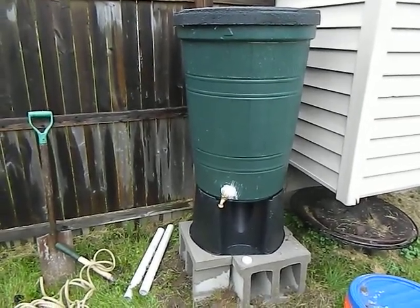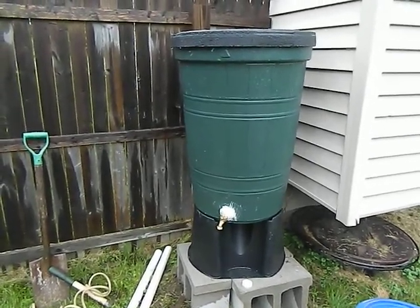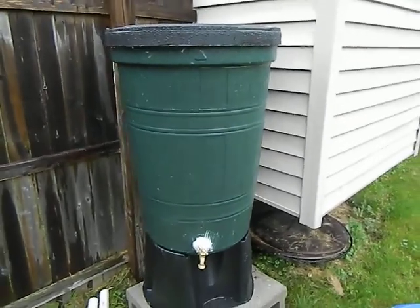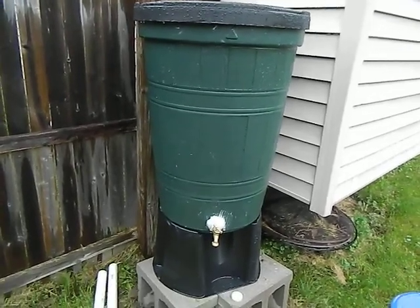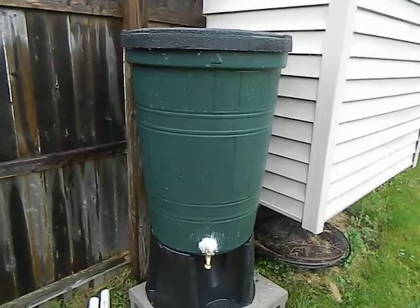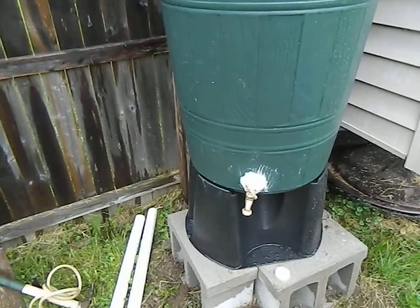Hey guys, rainy day here in New York and I wanted to show you my new rain barrel addition to the old homestead. I picked this up at one of those community sales — it was half off. Unfortunately I could not find just a plain 50-gallon drum, so I ended up having to buy a rain barrel. At $59 it came with this little plastic stand — it's pretty heavy duty.